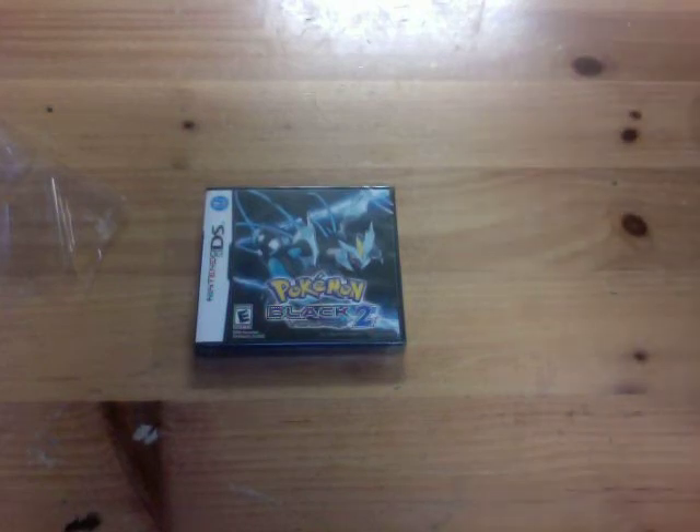Hey YouTube, nice to meet you. Game nerd here. This is my unboxing for the Pokemon Black Version 2.